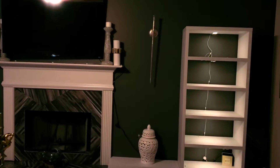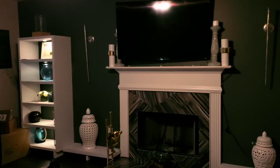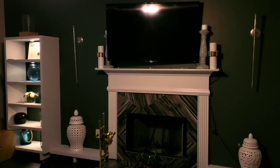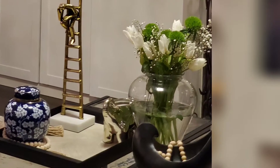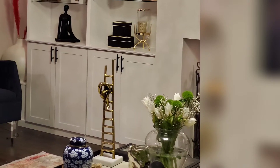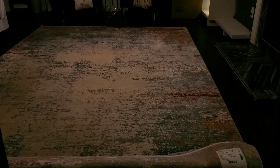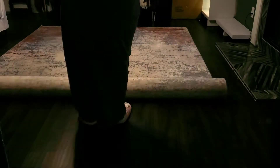Hi y'all! If you guys want to see how I turned my old living room into this new look, how I created this wall unit and turned that old look into this new one, then stay tuned for the next two videos. In this video you're going to see how I accomplished this, and in the second video you'll see how I decorated it.